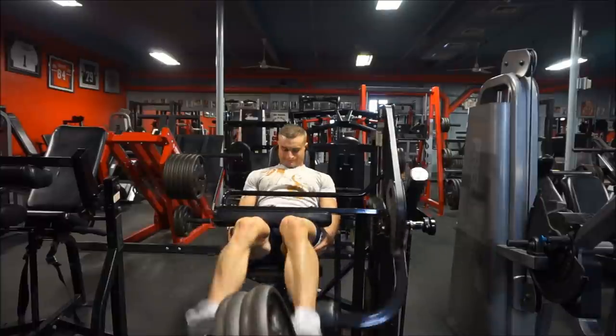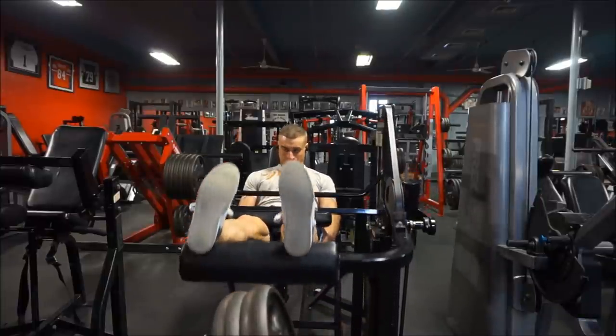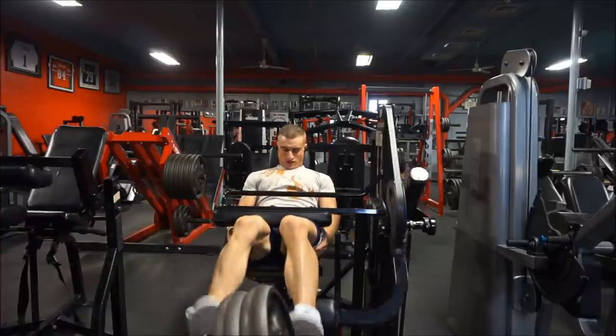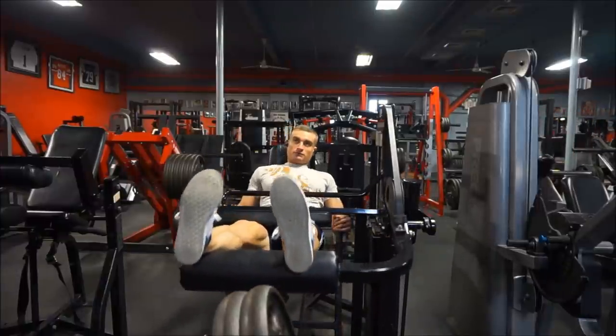So that's the whole leg workout. If you guys like the video, do me a favor and hit that thumbs up, and subscribe to the channel if you haven't already. Like I said, I'm in Aruba, so check out my story on Instagram to see what I'm doing every day. I'll see you guys when I get back — thanks for watching.